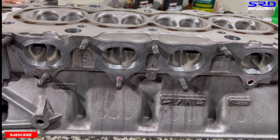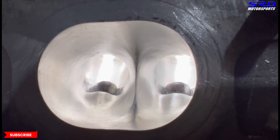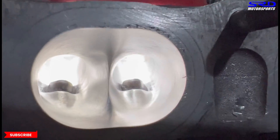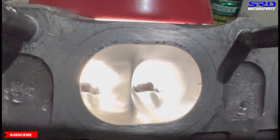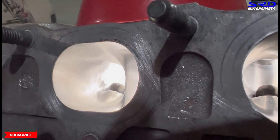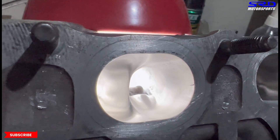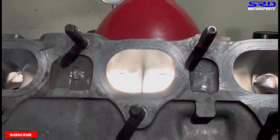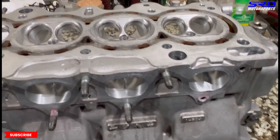Now let's go close to the exhaust port with light. The hardest part for me is making it consistently round from the seat to the bowl into the individual port before it joins together. You can see the glare on the roof and the floor is consistent. We made sure the divider is not sharp because that would be a heat sink — we keep the divider a little blunt so it's not going to be a heat source. The port finish is really good.